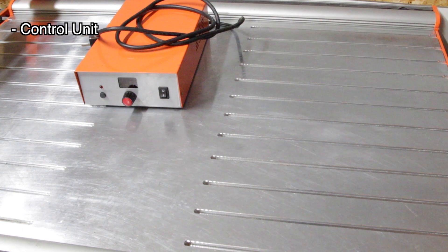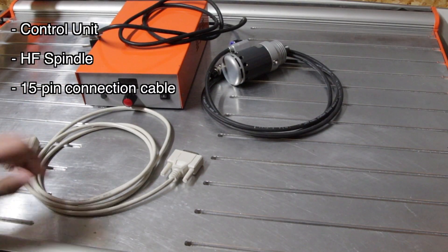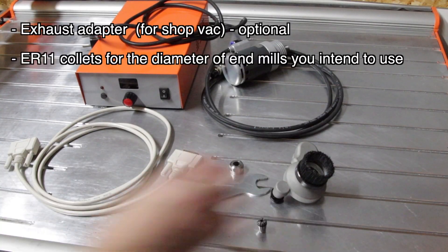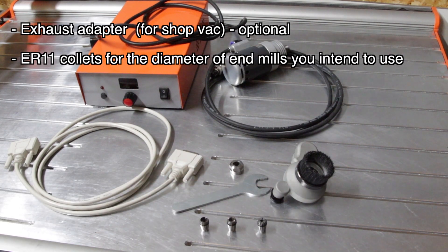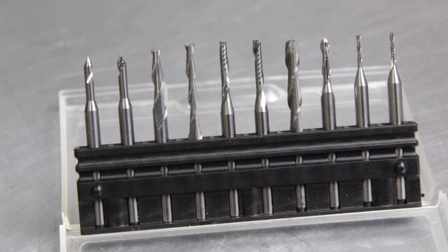When you buy this spindle you'll get a control unit, the spindle itself, a connection cable, the ER11 nut and the tool to tighten it. I recommend you also get the exhaust adapter. And you will need to buy the collets for the end mills you want to use. There are different diameters from 1 to 8mm. You will also need to get some end mills.